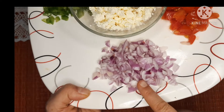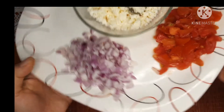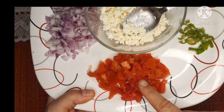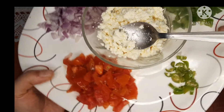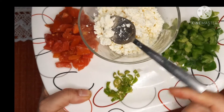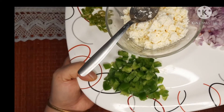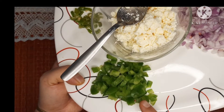The other ingredients are: one finely chopped onion, one tomato chopped nicely, one green chili chopped, and one fourth cup of chopped shimla mirch, which is capsicum.